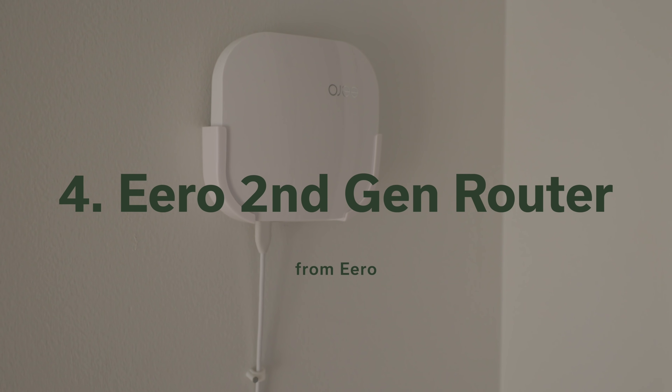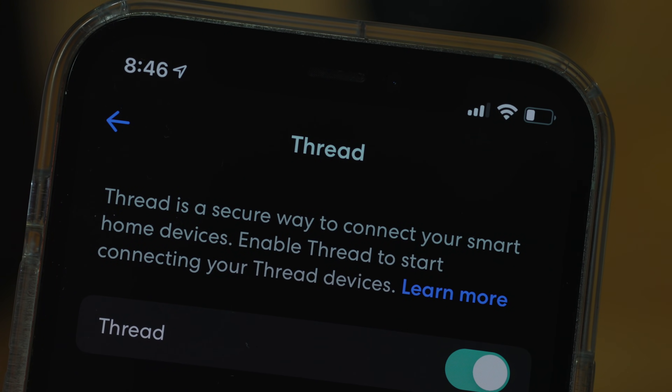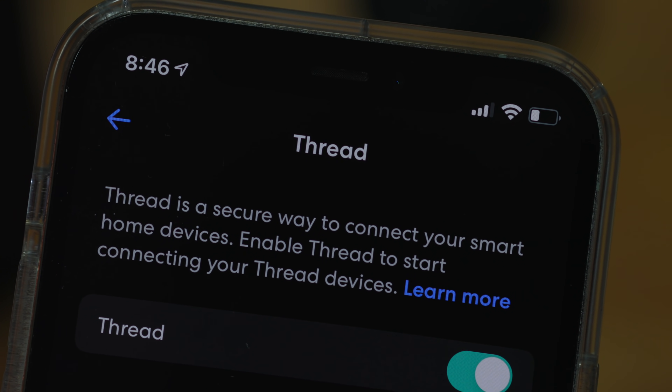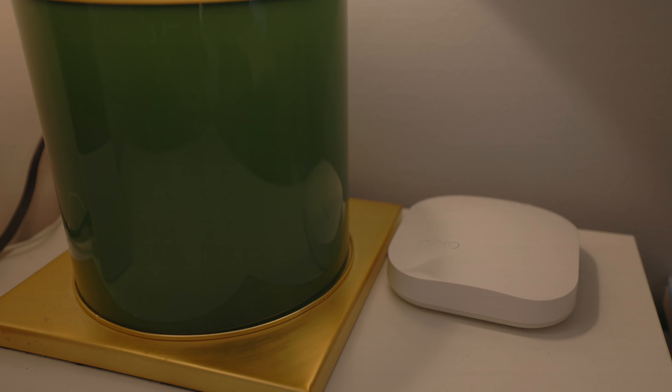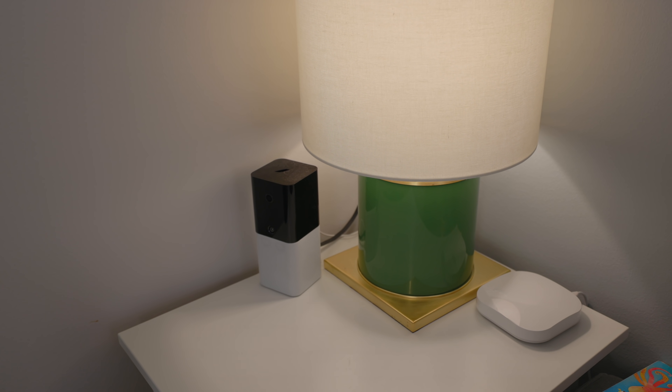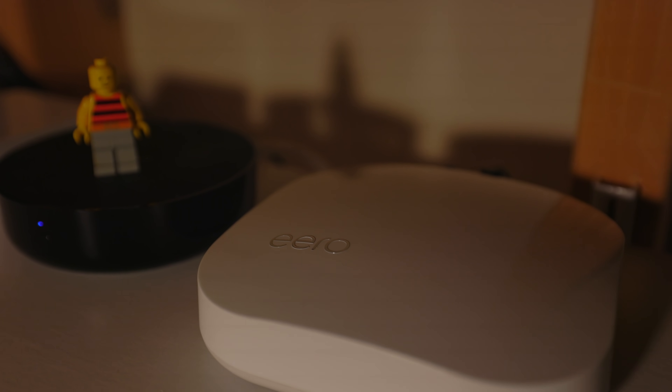Next up is a product that might surprise you: Eero's second-generation Wi-Fi routers and beacons. These are what I have in my home. You need to go into the wireless settings in the Eero app to turn on Thread, but it's there. You can still find these second-generation routers a few places, but they've been largely replaced by a newer line of Eero Pro products that support Amazon's Zigbee wireless standard instead of Thread. If you already have these routers, don't forget to turn on Thread support. With Matter coming along, maybe Eero will switch back to Thread. I also wanted to mention this because I haven't seen any other Wi-Fi router companies making access points that can also serve as a Thread router — I really hope this becomes more common because it just makes so much sense.